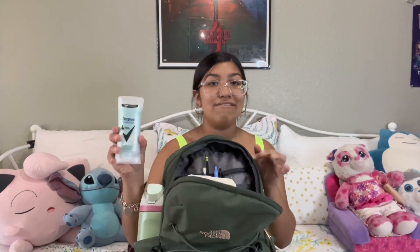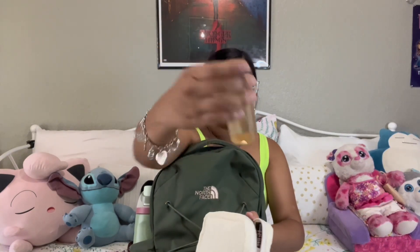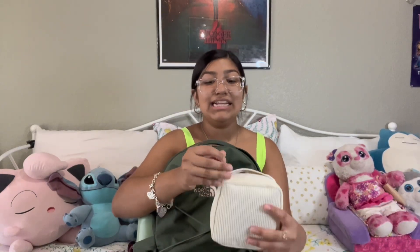I also have a deodorant in here because you don't want to be stinky, especially not at school. Then I have this little bag with basically all my makeup stuff — I have this perfume from Victoria's Secret, it's the Bare perfume, and then I also have a hairbrush in there and some pads. It's just a little bit of everything, stuff I'll probably use every day to touch up and make sure I'm looking nice.